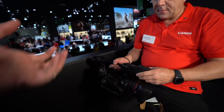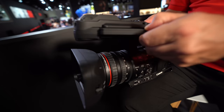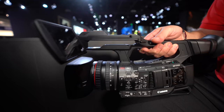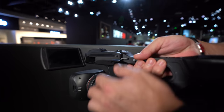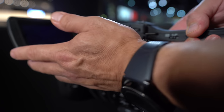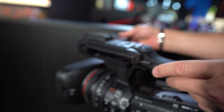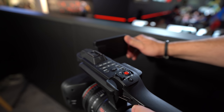Despite all these features, the XF705 is actually slightly smaller and slightly lighter than the XF305. There's a multi-position screen. It can be used this way up, or flipped to the side, and if you're self-shooting, you can turn it to face forward.